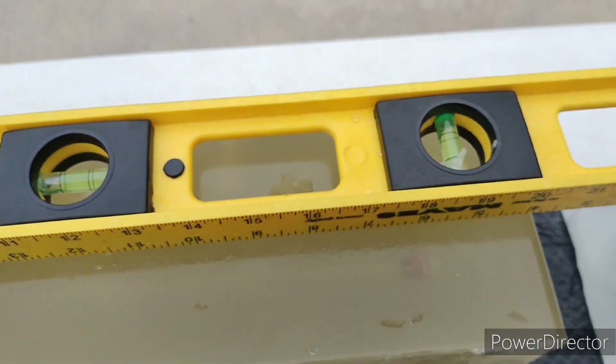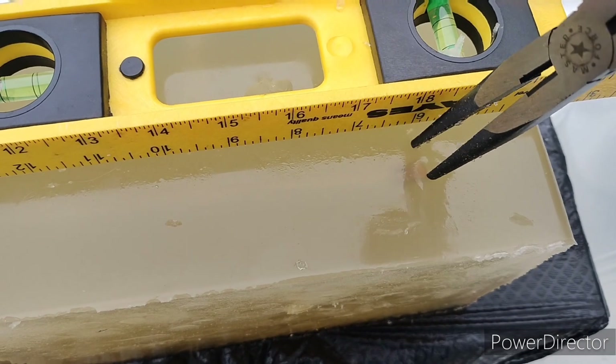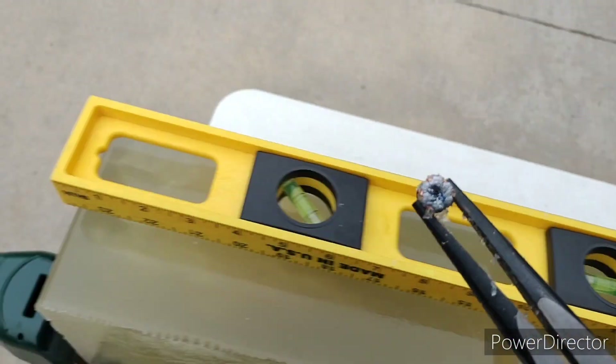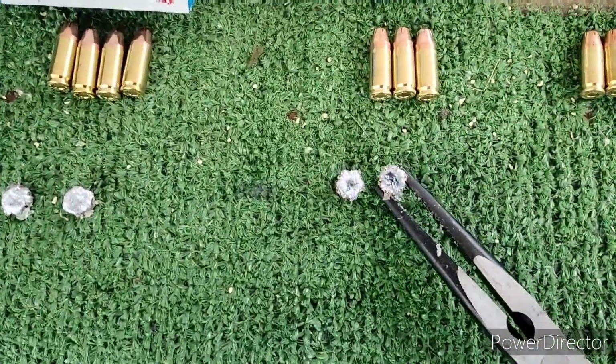I'll go ahead and dig that out here. There we go. That was from the 3.7 inch SIG P365XL.